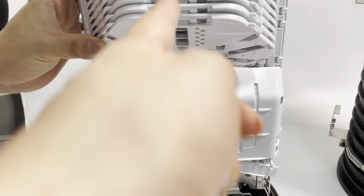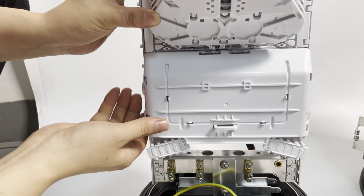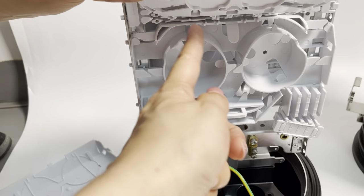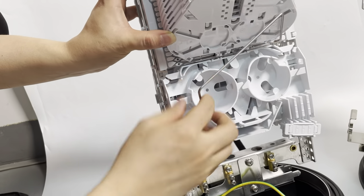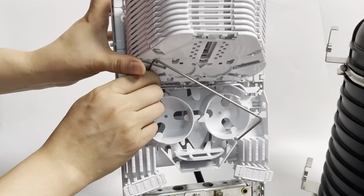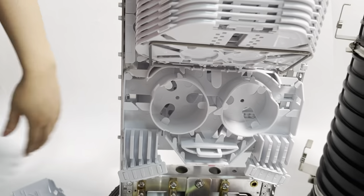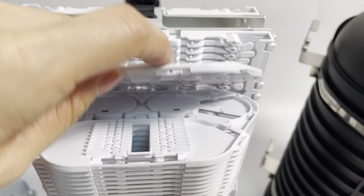When you open here, then use a support frame to support. Then we open the fiber storage part. We fix the splice tray with the frame, and then we can start to do the fusion splicing of the fiber.